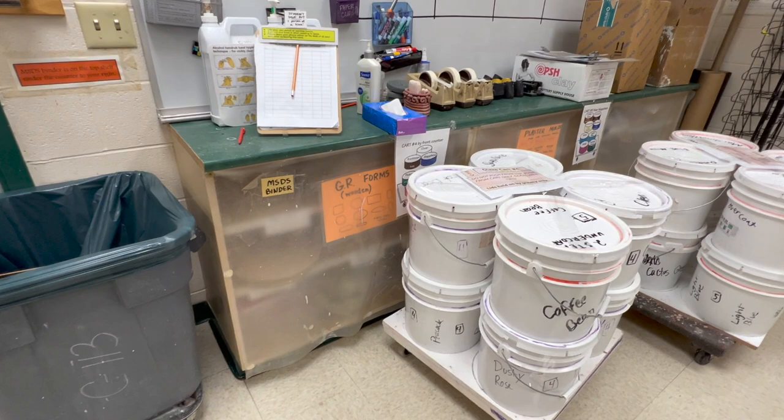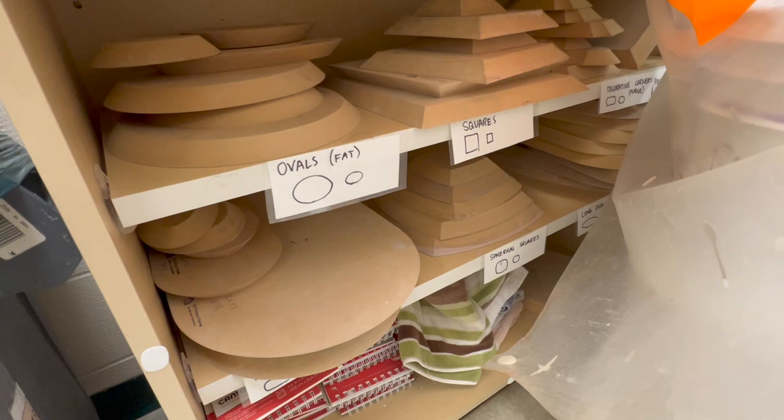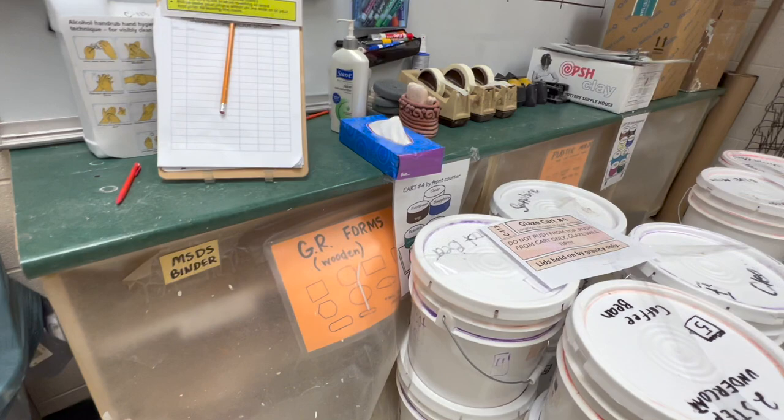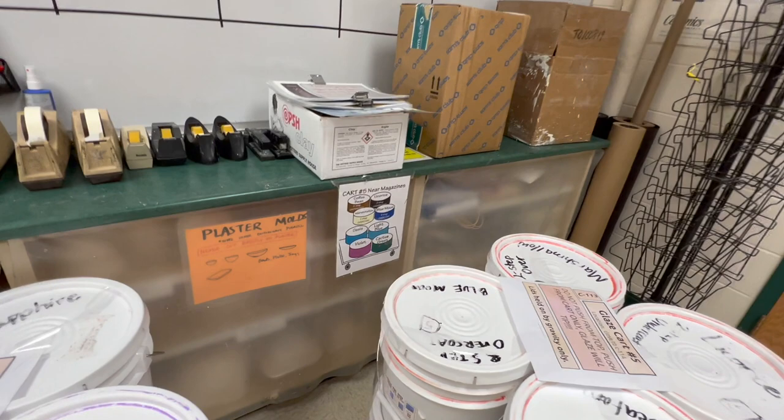Up here I have a bunch of GR Pottery Forms that I've been collecting over the years — I have them organized and show what is on what shelf. Some of you will say oh my gosh she has so many, but keep in mind I've been doing this for many years and just accumulate a few every year.